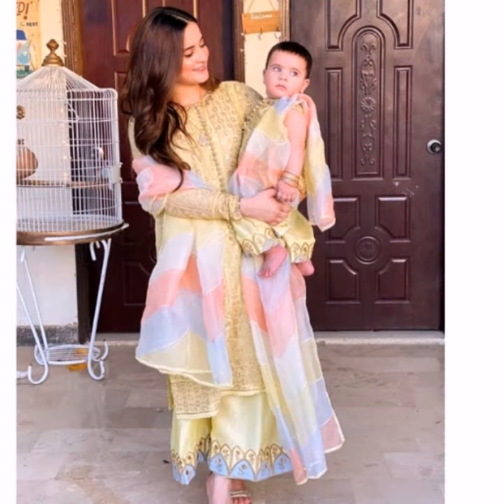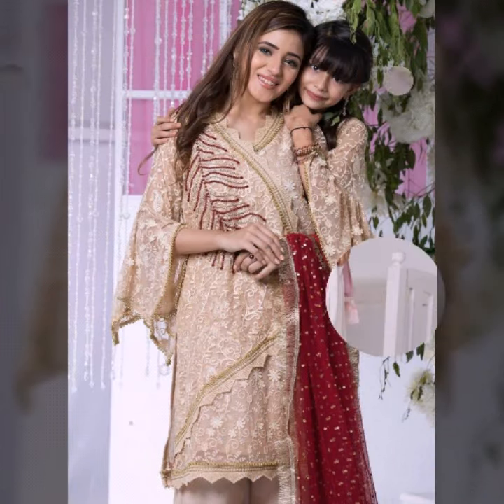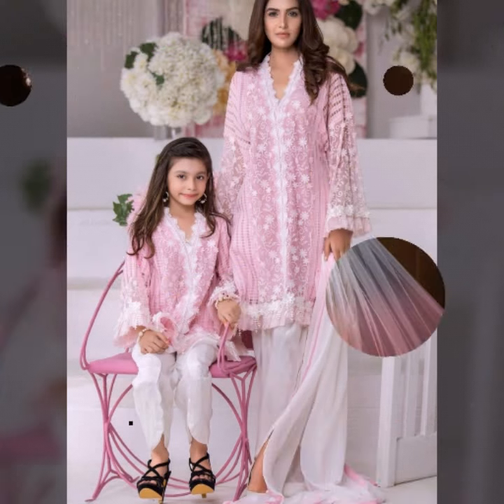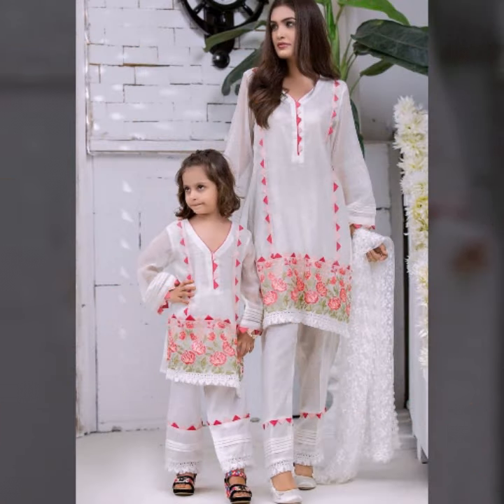You can try it with a brocade fabric. Friends, if you want to buy dresses from a boutique, you can do that. If you don't want to stitch, then you can buy fabric for yourself and stitch at home, or you can buy them ready-made.